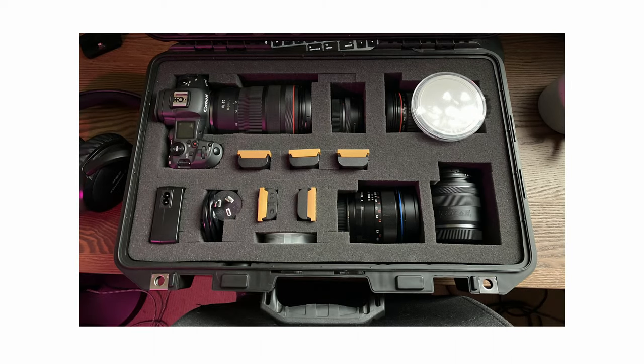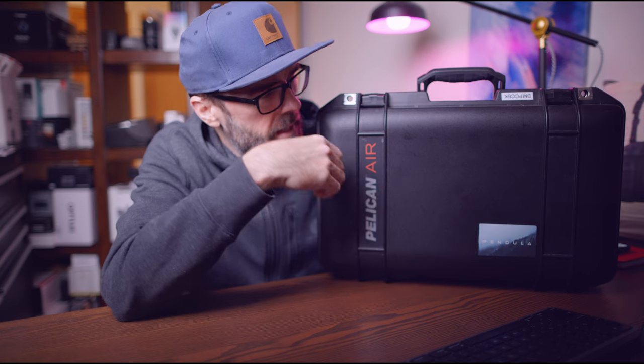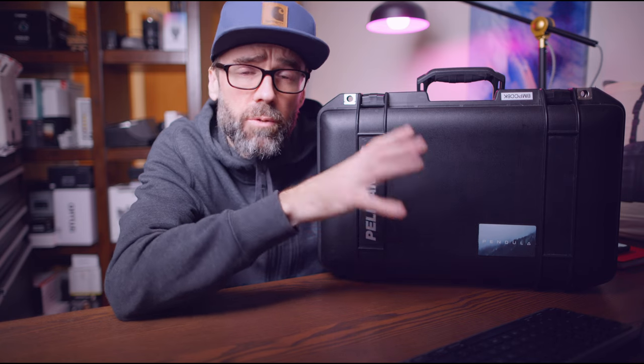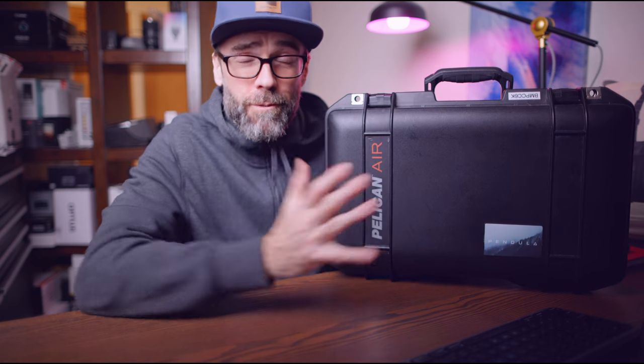I've done another video showing what's in my other Pelican cases, including the EOS R5 one, so make sure you check that out. If you're looking for a single camera kit with pick and pluck foam from Pelican, this is the case for you. There are bigger cases in the range that still fit in the overhead locker — I have one for audio with dividers. They're really robust and protect your gear investment well.